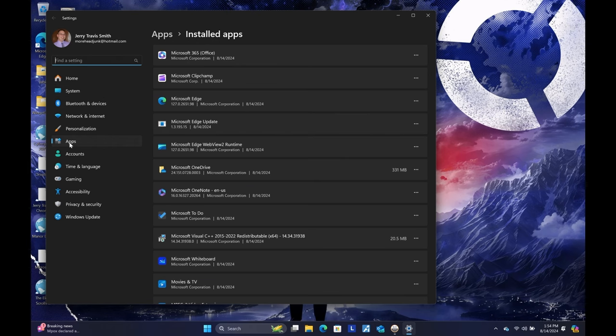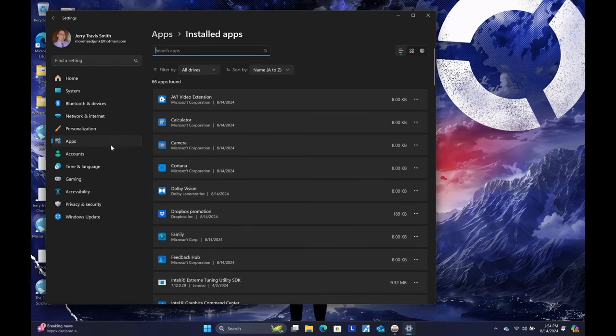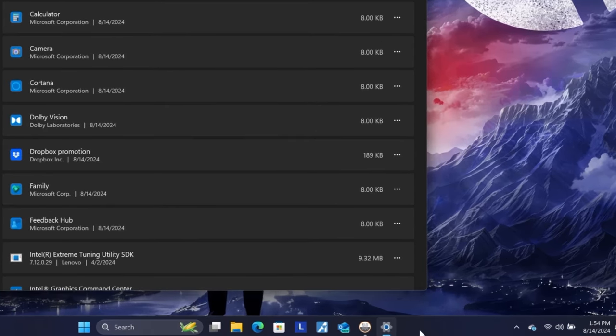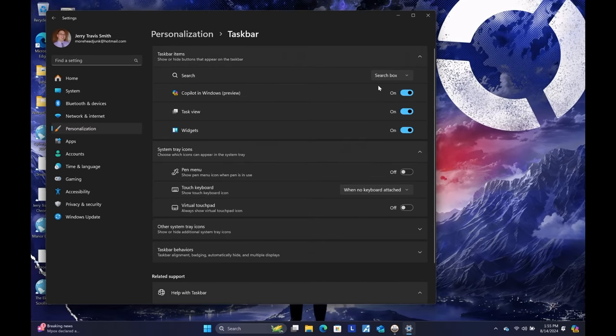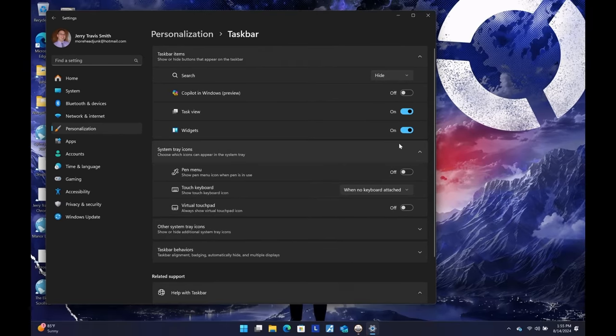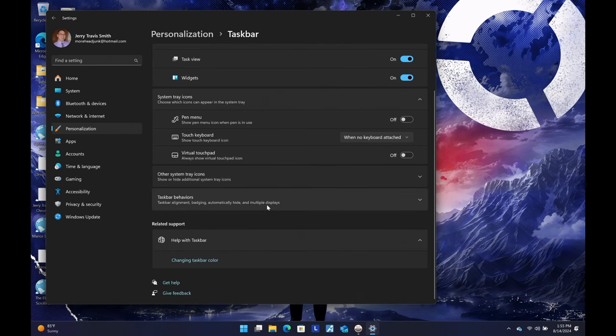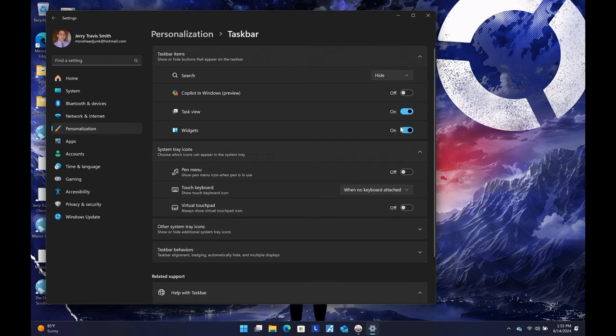If you go to Settings, then Apps, then Installed Apps, that's where the app list lives. I never get to it with a bunch of clicks — I just search from the start menu. I'm also going to turn off the search box on the taskbar because I don't use it — I just click the start menu and start typing. Right-clicking the taskbar to go to taskbar settings, I'm going to hide the search box. I don't need Copilot showing either — that's a personal preference. These widgets down here, when you mouse over them they get in the way, and I never use them, so I'm going to get rid of them.